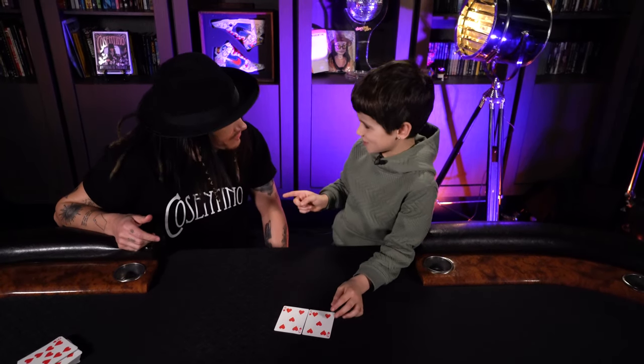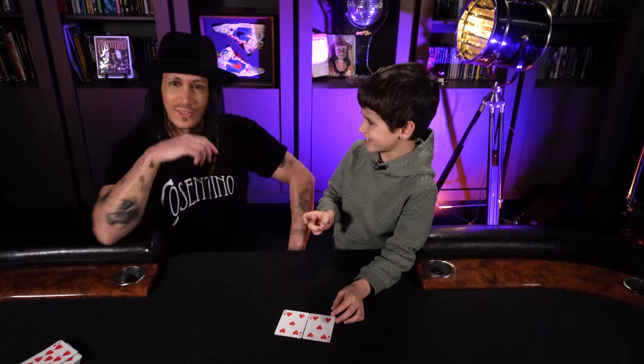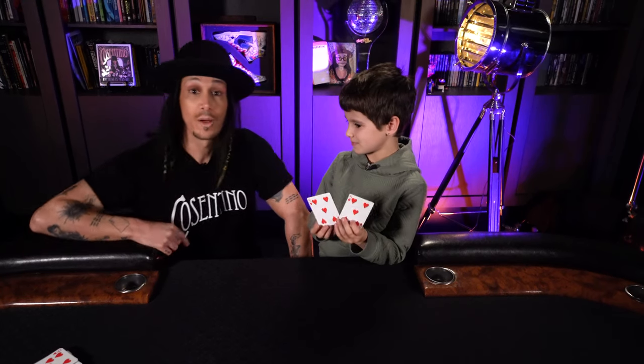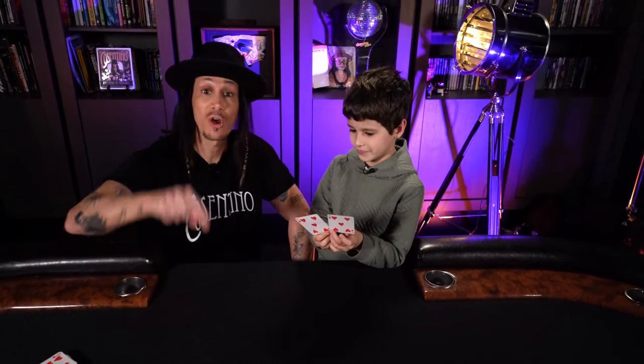Henry reckons there were 53 cards. Do you have any idea how it's done? No. I'm going to teach you how to do that trick right now.